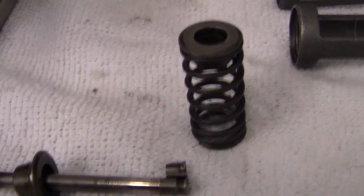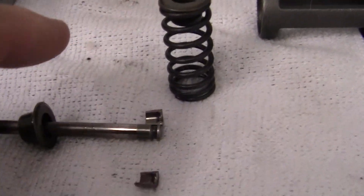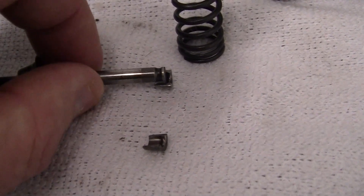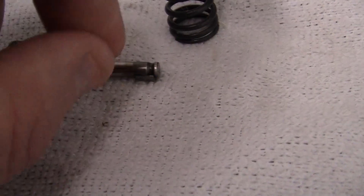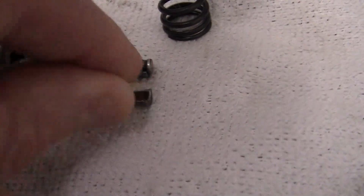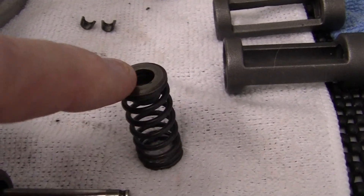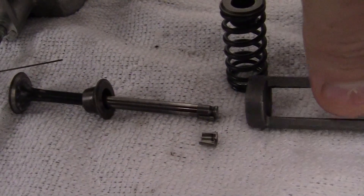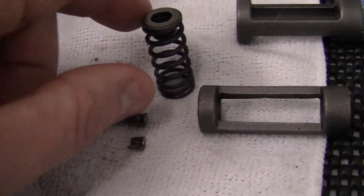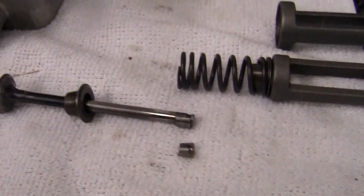When the spring is under tension underneath, the valve end goes through the spring and up to the top. Then the two keepers are put together as a unit — one goes on and the other goes on top of it. The trick is how do you hold the spring down in order to get the keepers on, and that's where you need a valve spring compressor. This compressor will push down on the valve spring and the valve spring keeper.